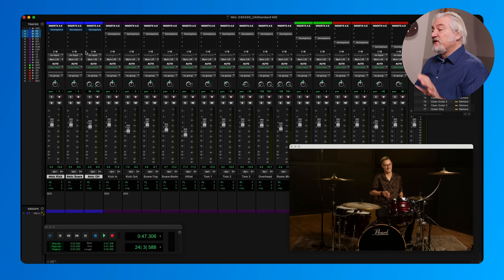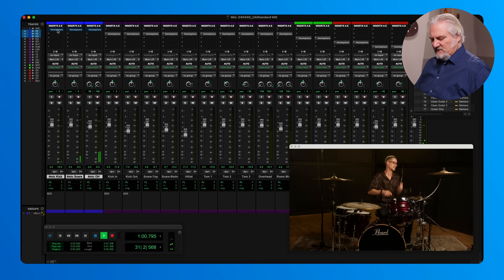Let's go ahead and listen to what we can do when we add the plug-ins. Let's make them all active and listen with the settings I currently have. [Playback without processing] ... [Playback with modeling] Pretty dramatic difference right there.